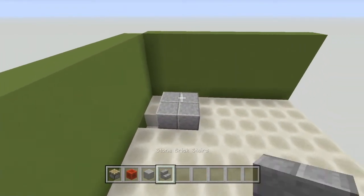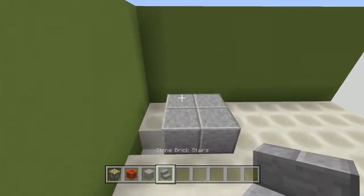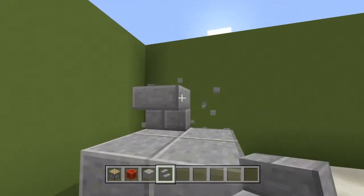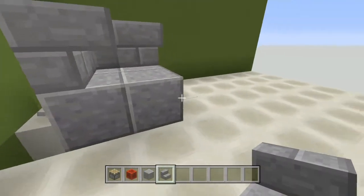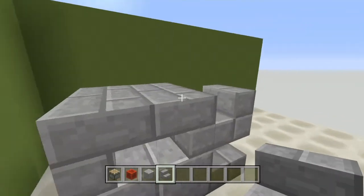Go ahead and grab your choice of stairs — I'm going to be using stone brick stairs — and right here on the back we're going to place them like this. Upside down, and then right here like this, and then right here we're just going to come up, just like this.